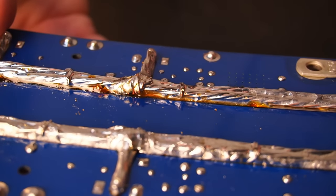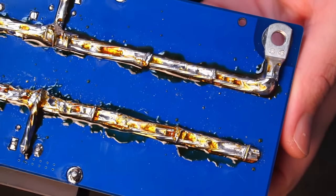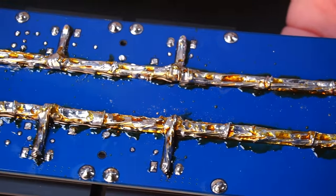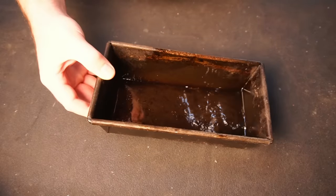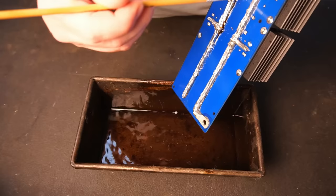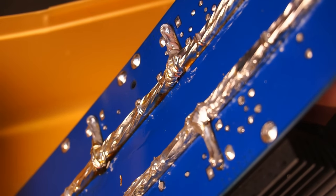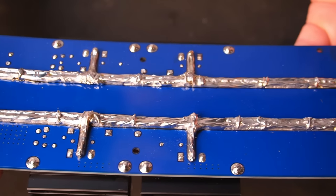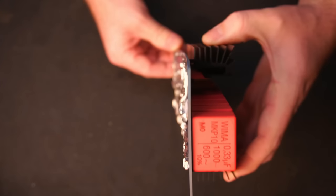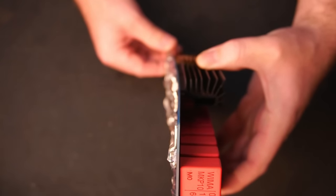If there are any capacitor or MOSFET leads still protruding, now you can trim them flush. To clean the flux from the PCB I used lacquer thinners with a small brush. After tinning the cables to the PCB I noticed the board had warped slightly. This isn't a big issue, but I do wonder if mounting the PCB to some sort of frame would have prevented the board from warping.